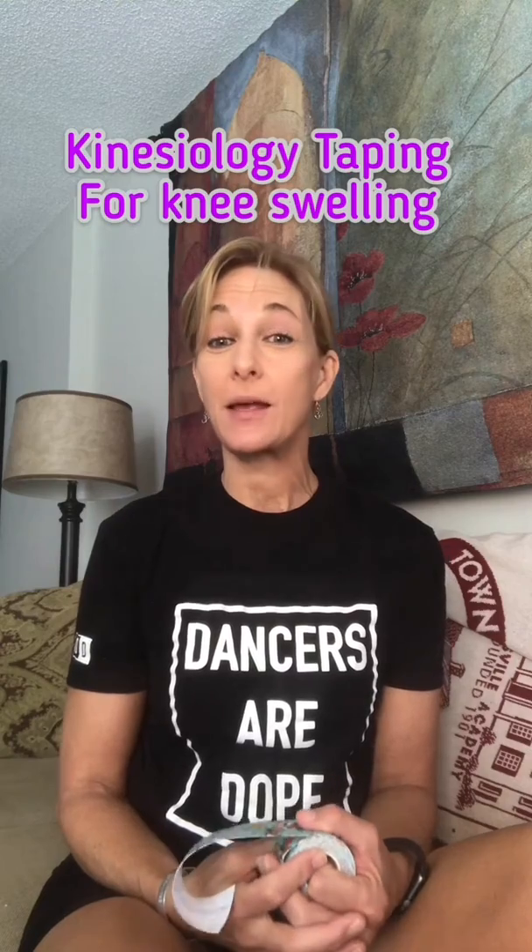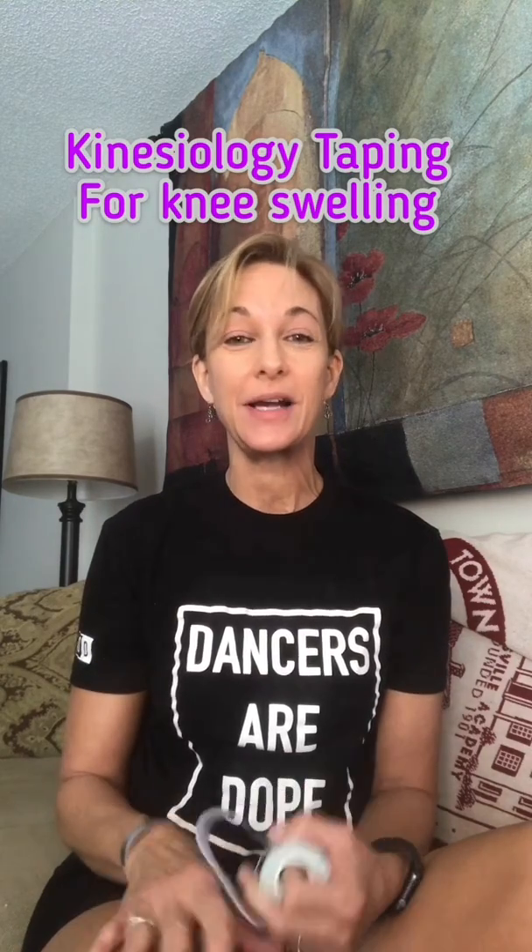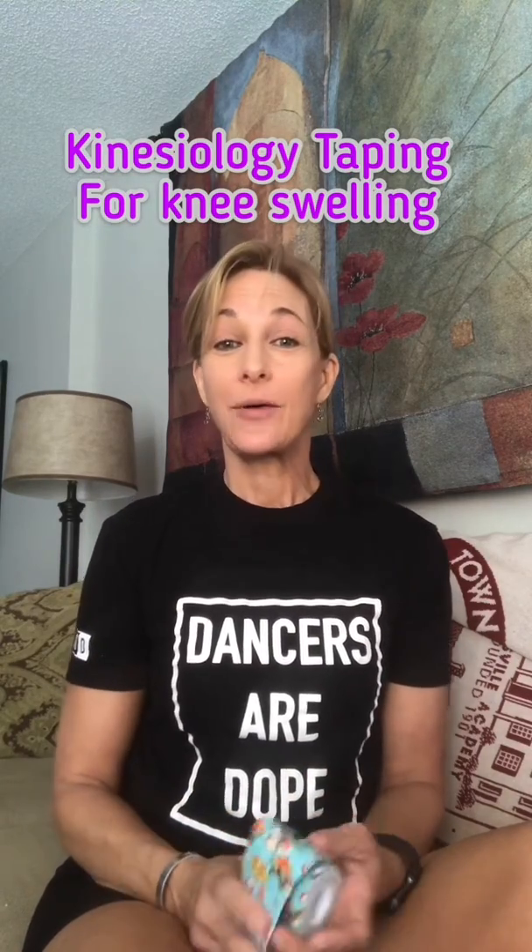Hi, it's Chris Cubb of Fit Yoga Therapy, and I'm here to give a tutorial in using kinesiology tape to help with knee swelling, edema, or knee pain. I was at a dance meeting last night, and three of the choreographers were complaining of knee pain. I wanted to give them some help, so I thought this would be a great way to show them how to use kinesiology tape.